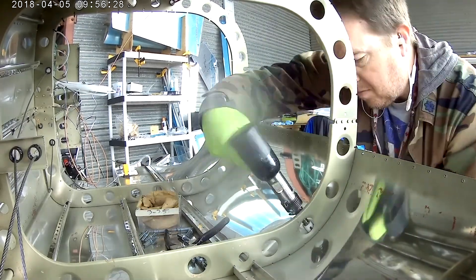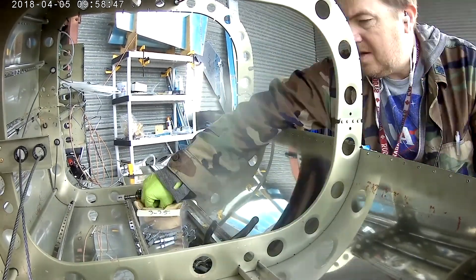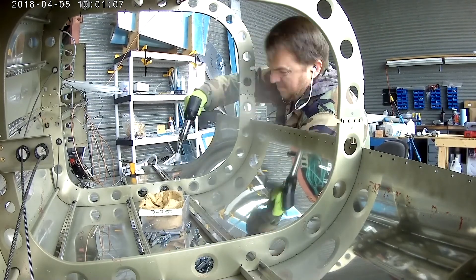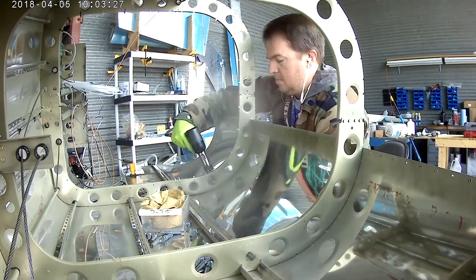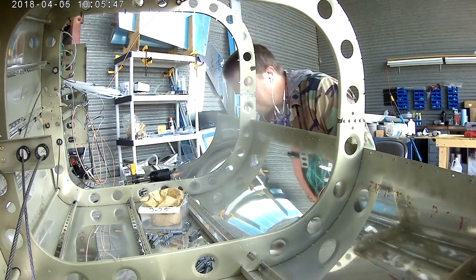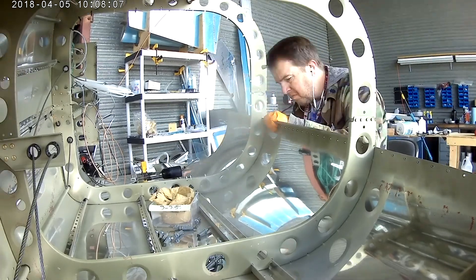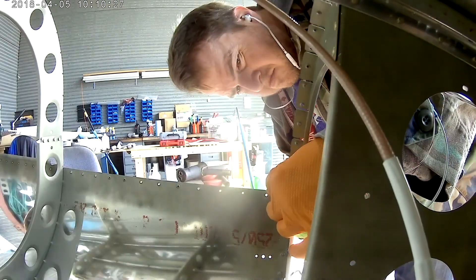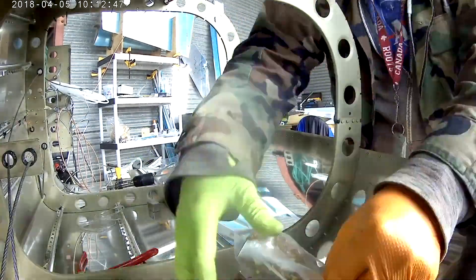Here I'm trying to get into a flow. Remove Clico, grab rivet, place rivet into hole, see if it holds on its own. If it's going to fall out, you need to have the bucking bar in the same hand and slide it over the rivet while removing your other hand — which has a glove on it, which usually means snapping a finger. Then pick up the rivet gun, place it on the other side, push down on the rivet, make sure the bucking bar is square — you can feel it by wiggling — and pull the trigger. Then do it all over again.